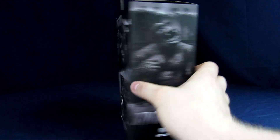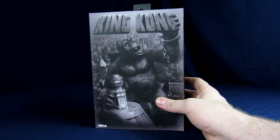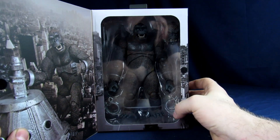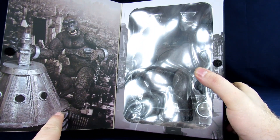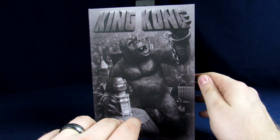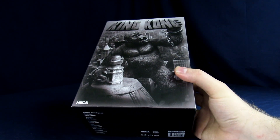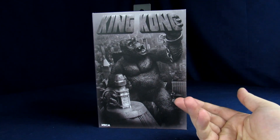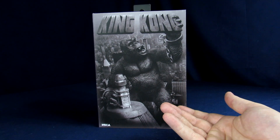Yes, he comes with the chains. So what's mainly different between this one and the one we previously reviewed is accessories — he comes with two chains. There's also some legal info on the bottom. We've already gotten two of the same color Kong, and then the Kong with too many colors on the opposite end of the spectrum.